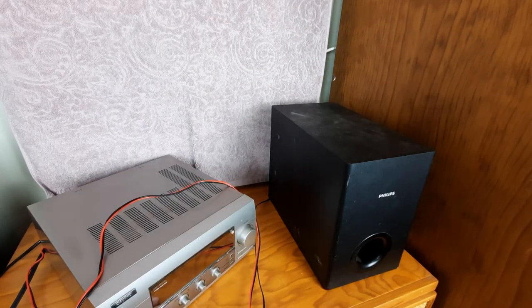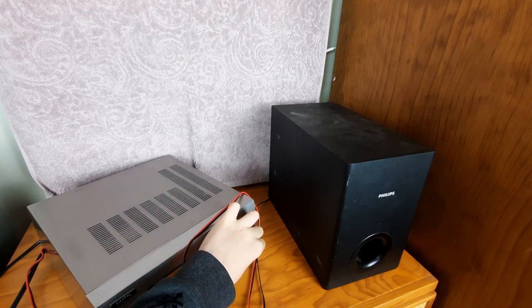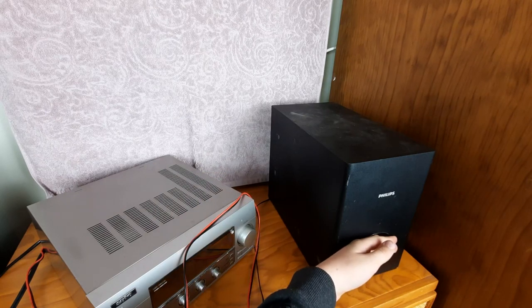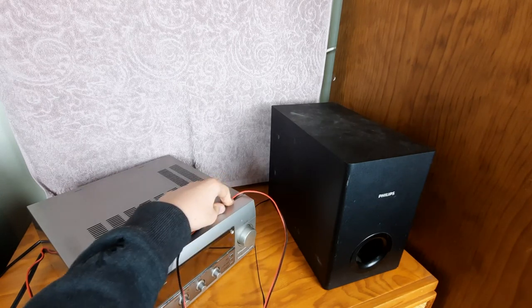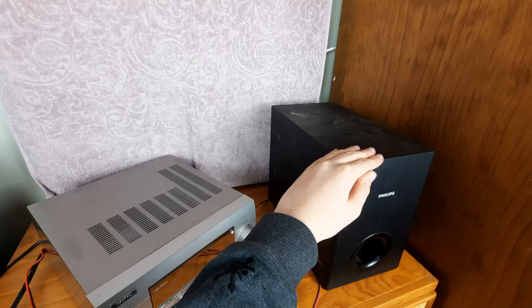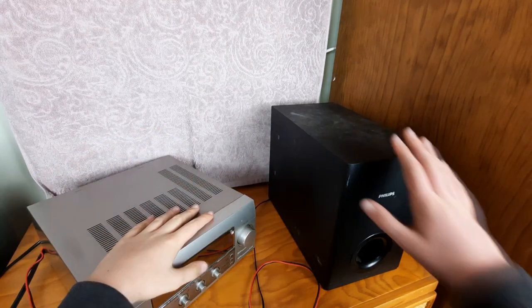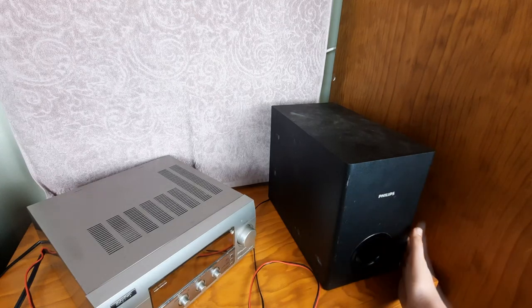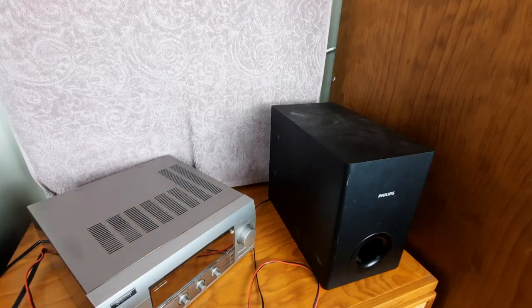Let's see how much bass this 25-watt Philips subwoofer has. Not bad for the size, but I bet if you turn it up it will start to distort. It is getting late and I don't want to crank it up too loud, but for a small home theatre this will be okay — anything bigger than that and this may start to struggle. Alright, that's the end of this video. If you want to see more of this content, consider subscribing and I'll see you in the next video. By the way, this is what the lighting looks like if I don't use my soft boxes — it looks like a grainy mess.